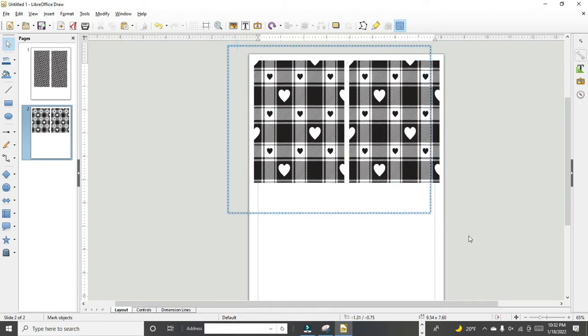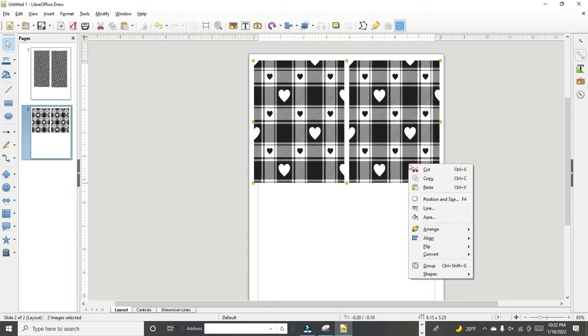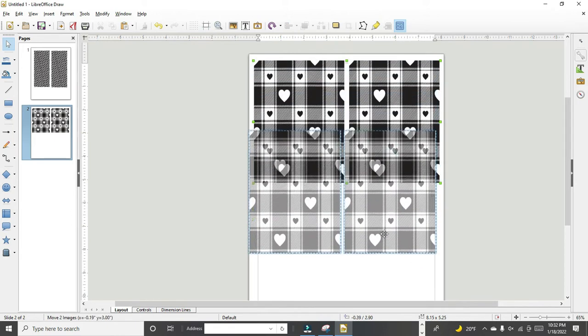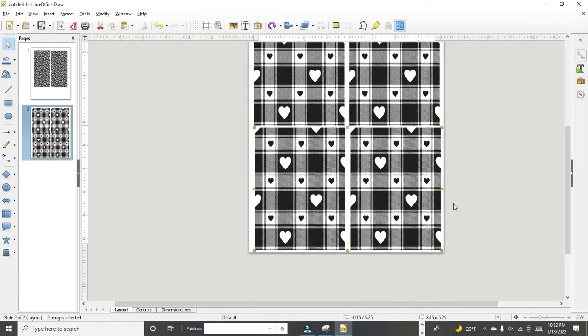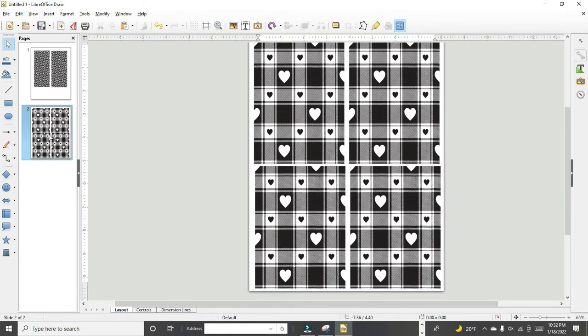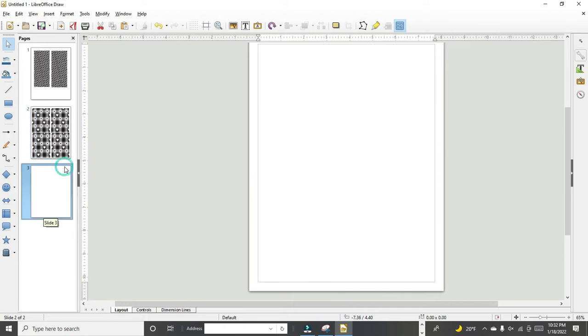I'm dragging my mouse over the two panels, hitting the left side of my mouse to copy, hitting it again to paste, and then pulling it down. Now I have four beautiful panels ready to go. Let's insert page three and grab some more from the digi file.